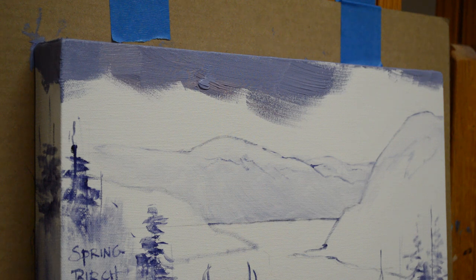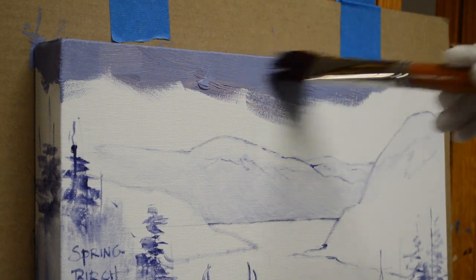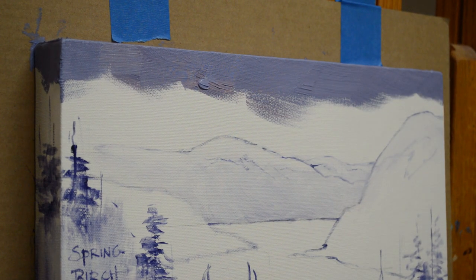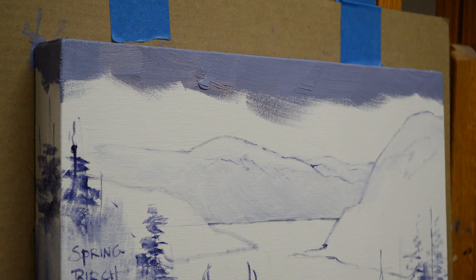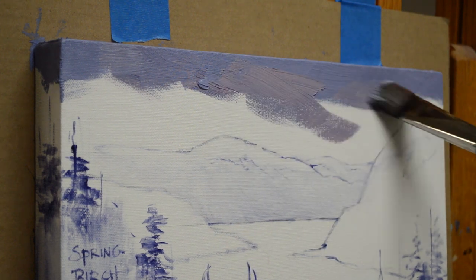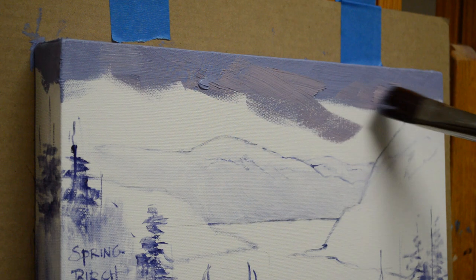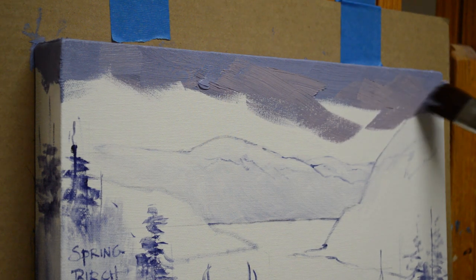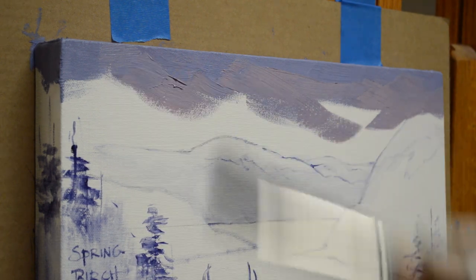I showed my color mixtures. This is a mixture of my mud plus white. Then I start the sky — it's going to be very dark at the top because I just want that glow of the sun, which is all going to reflect down into the water. Then I come back in and start bringing some pinks: that's my mud mixture plus a little alizarin crimson plus a little bit more white.